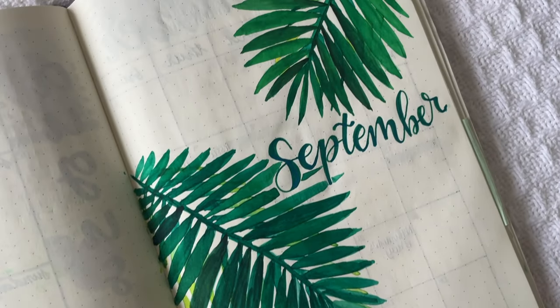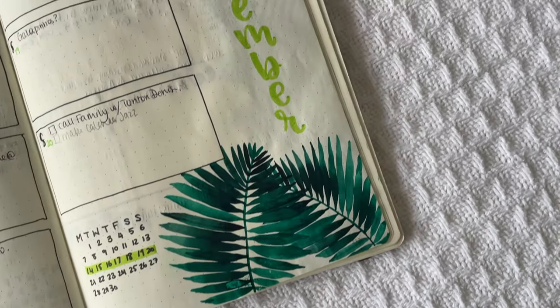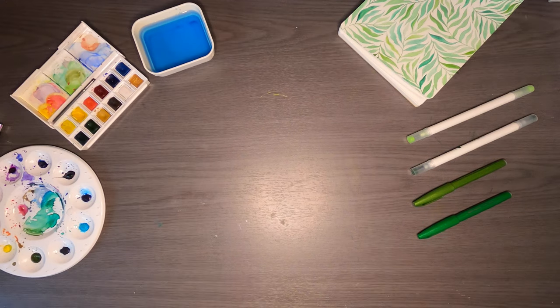Hi there, welcome back to my channel. My name is Vera, and in today's video I'm setting up my bullet journal spreads for the month of April. This month's theme is a jungle theme, and it is inspired by my September 2020 theme where I used similar watercolors to create stunning leaves all over my page.